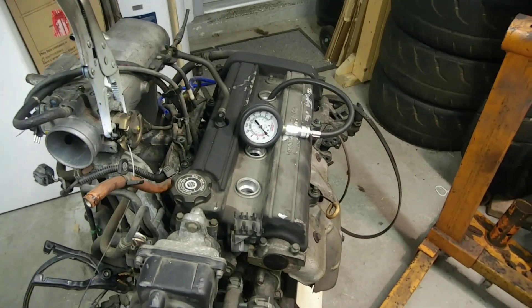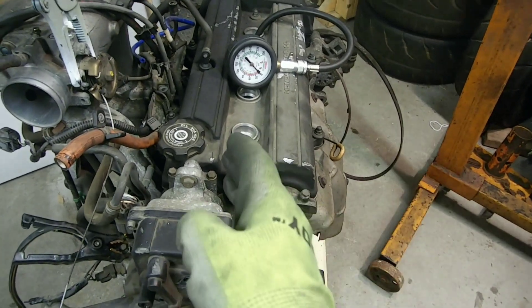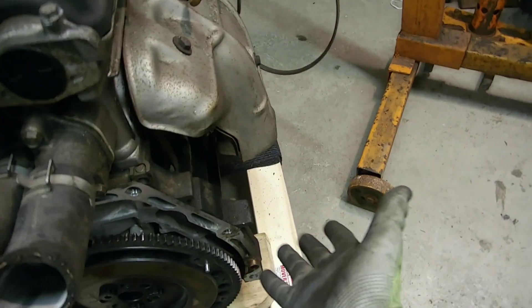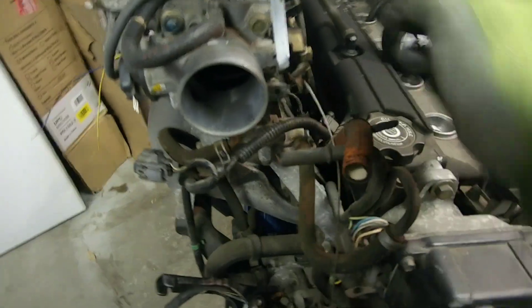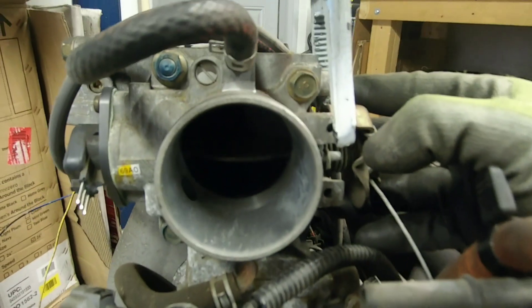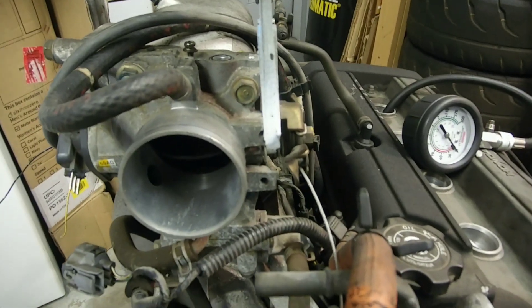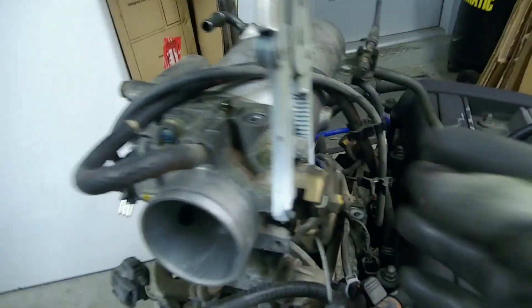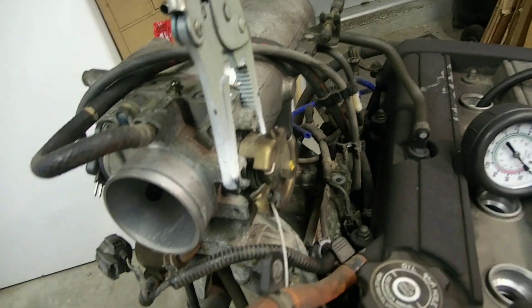Before you start the compression test, you want to make sure that there's no restriction at the intake manifold, the exhaust manifold, or in the combustion chamber. So you want to remove all the spark plugs. Make sure nothing's on the exhaust — which this is just the manifold, so it's fine. On the intake manifold, you want to make sure that the throttle body is wide open. It's not required, but it makes the engine turn over easier — it's easier on your battery and it'll last longer. So find something that can hold the throttle body open; I used a pair of vice grips. You can use anything like rubber bands, a piece of rope, or a zip tie.